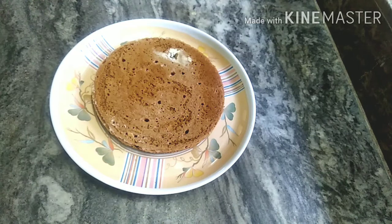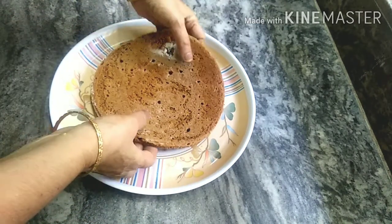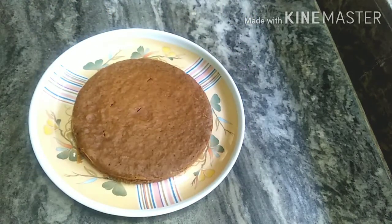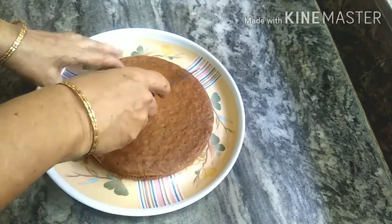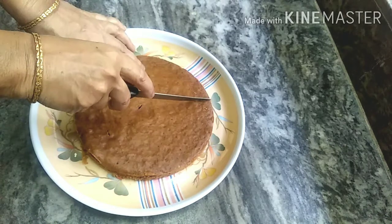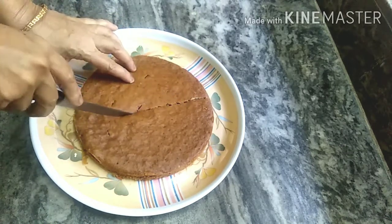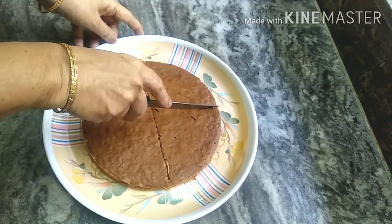Let's remove the cake now. We will cut the cake. The butter paper peels off easily and the cake is very soft.